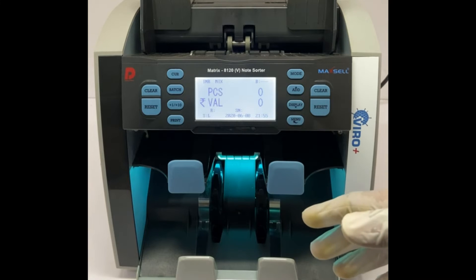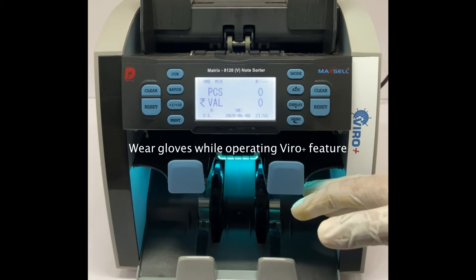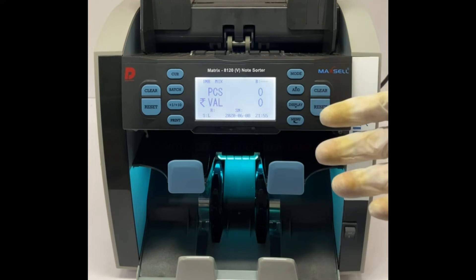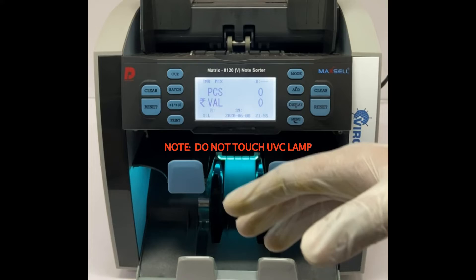When you turn on the Wireplus feature, make sure the user must wear proper gloves to avoid direct exposure on the skin, as these radiations are very harmful. Also make sure you don't touch the UVC lamp.